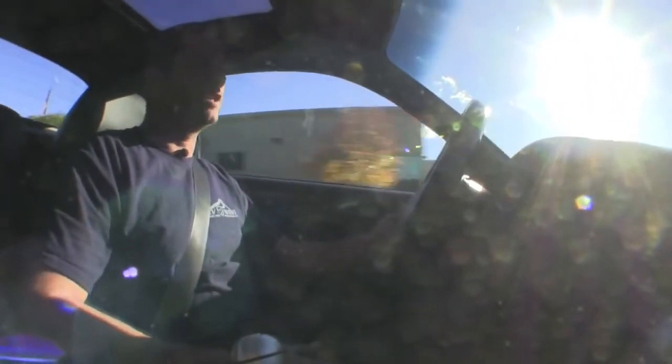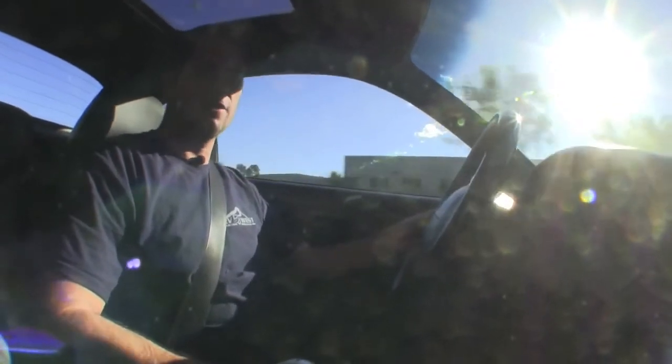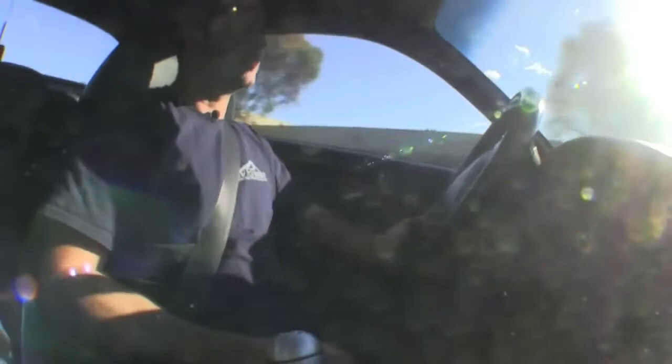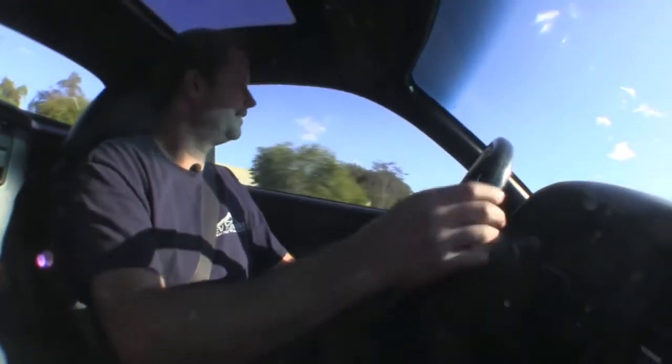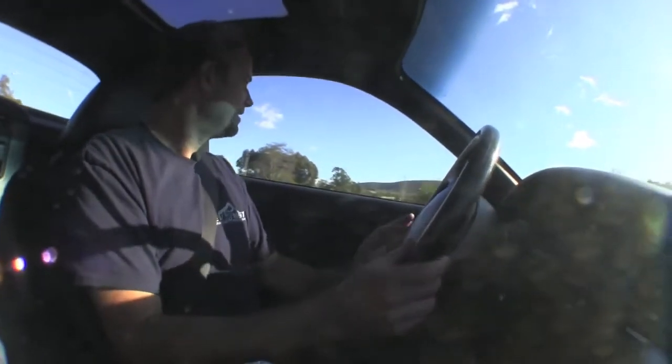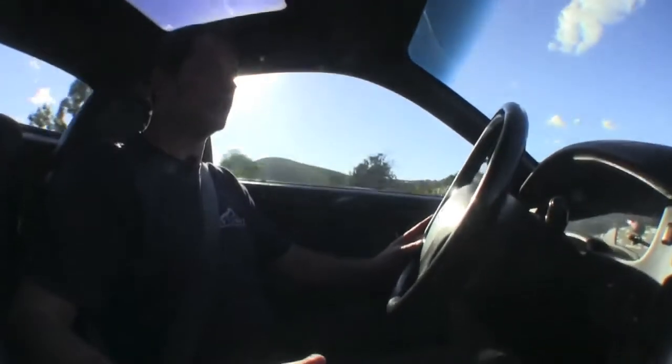This is an incredibly fun car to drive. As I mentioned, it's real torquey — you lean into the pedal and you can just feel it pull. And that's what we like: that instant torque. That's why we do this. We do it for fun. Great little conversion; this is one of our favorite cars. Plenty of torque — I just started out in second gear and the car is pulling real good.